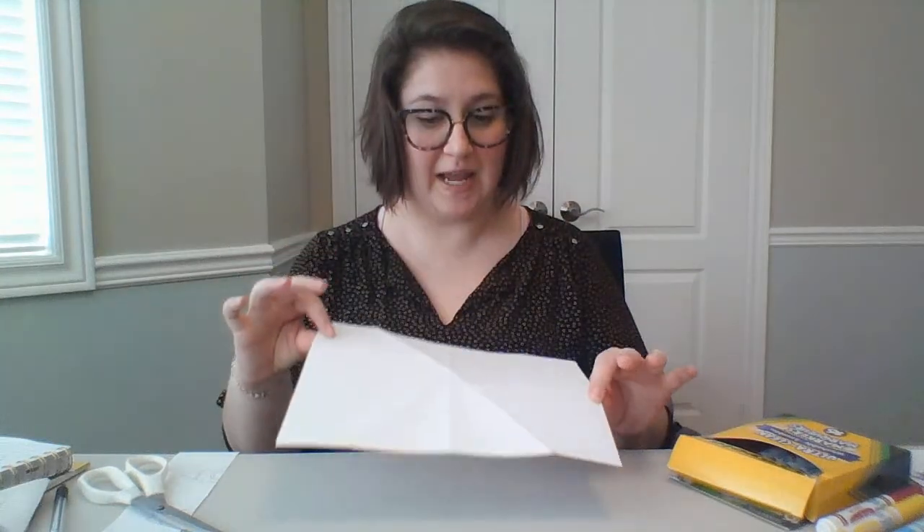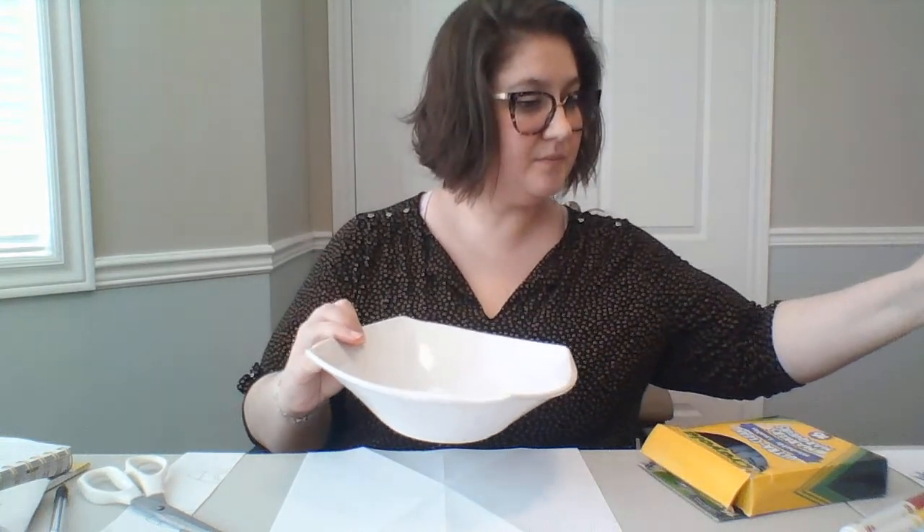You just need your scissors, some paper — some regular 8x11 computer paper will do. We've got our markers and a shallow dish with some water, and we'll fill that up with water at the end, and maybe a pen, and that's about it.